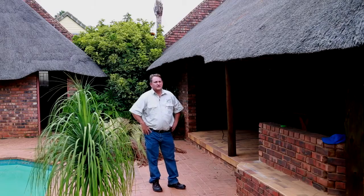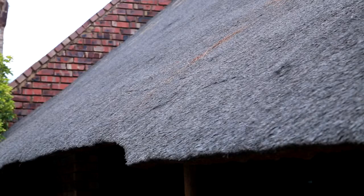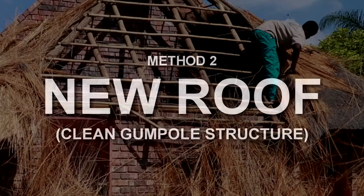The tiles get installed in one of two methods. The first method is where it gets installed over the existing thatch. The second method is where we remove all the existing thatch from the structure.